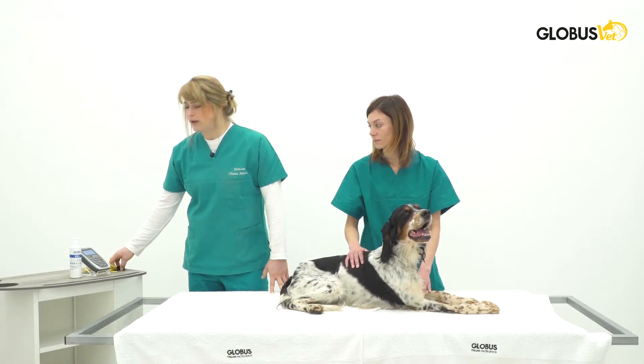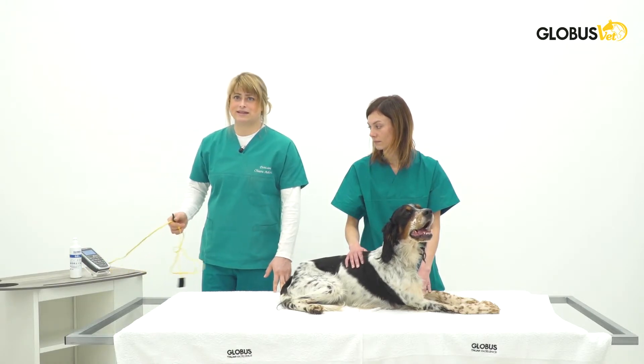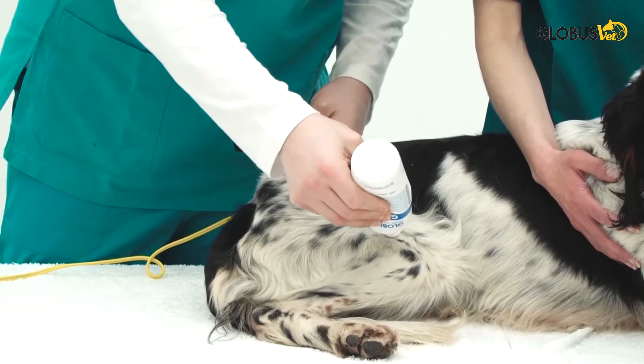We will have to set for intensity, but before setting the intensity we have to put our electrodes on the patient. Let's put some gel over the patient where we would like to place the electrodes.